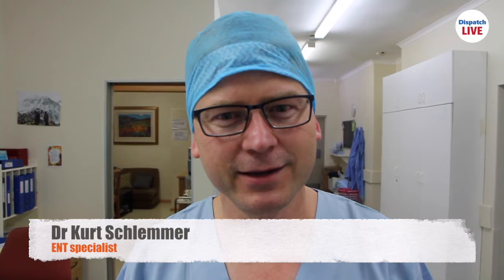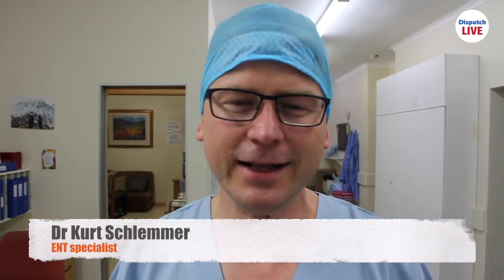Today we implanted what's called a bone bridge bone conduction hearing aid for two ladies who unfortunately have middle ear and outer ear problems that prevent them from using conventional hearing aids. All went well. Dr. James and Dr. Richardson did great surgery and placed these implants under the skin, and we feel the patients will do very well.